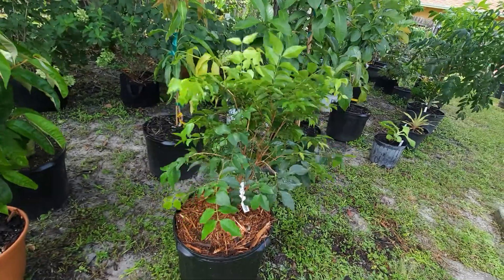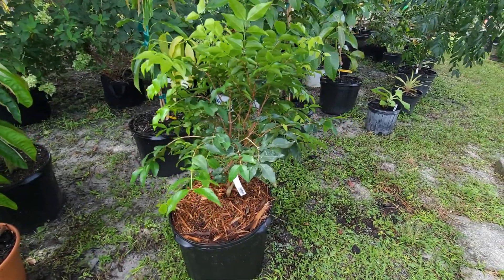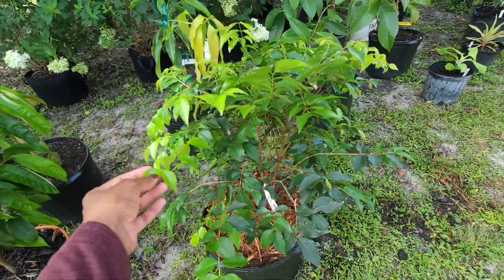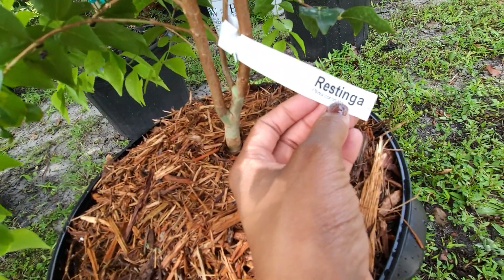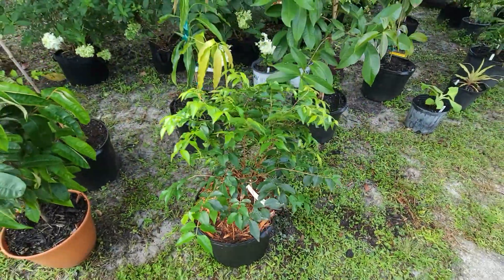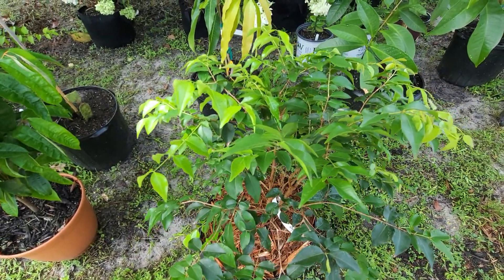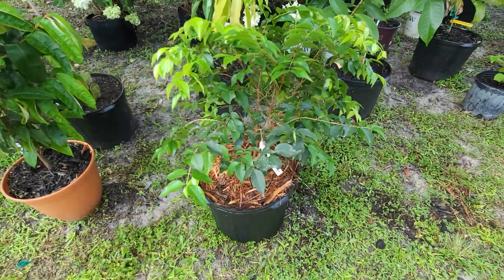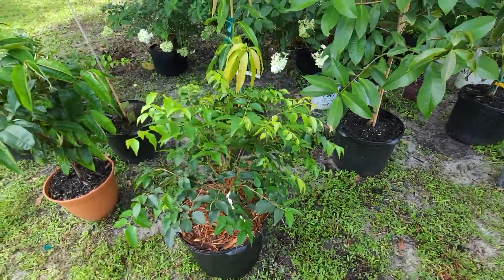This one is the Jaboticaba tree — originally from Brazil. They also call it the grape tree. The tag reads: Plinia coronata. The one I purchased is a dark reddish, dark red color grape — it's different. If you look it up you'll know. There are also ones that are purple that look like real grapes.